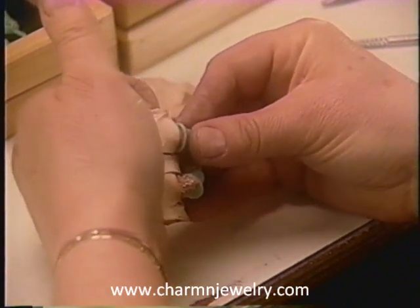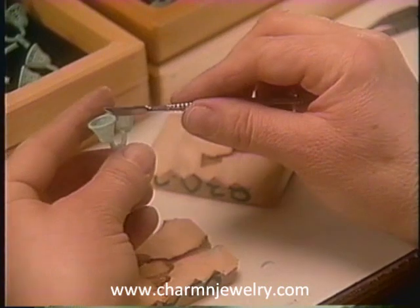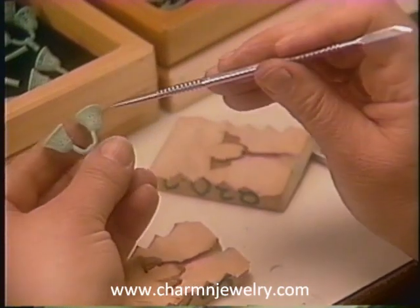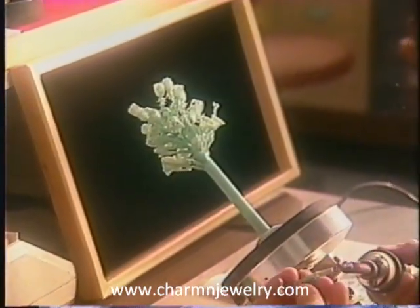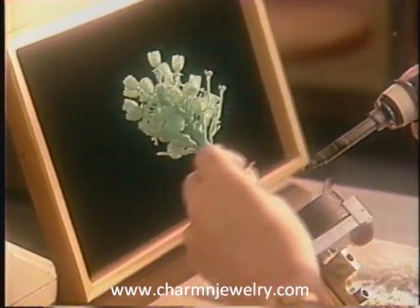Each wax is thoroughly inspected, cleaned, and adjusted to perfection. The wax replicas are attached to a base, creating a wax tree.